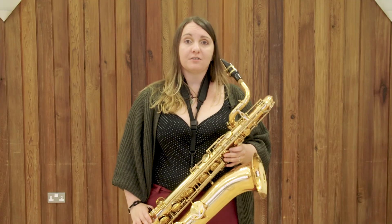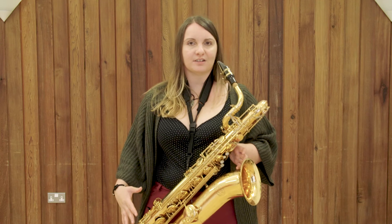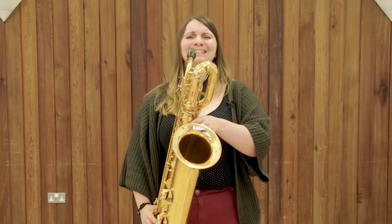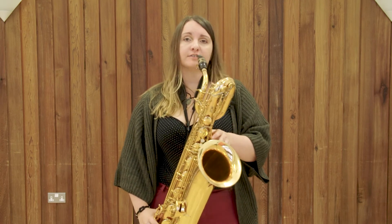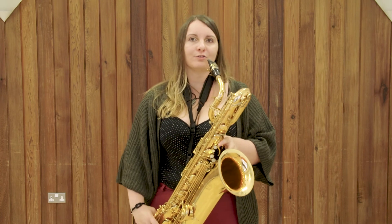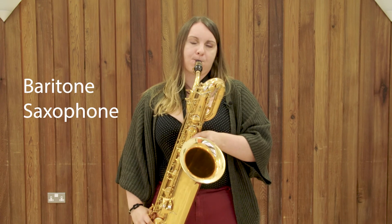I'm now going to talk to you about the saxophone. This is a really popular instrument for people to learn because the fingers are exactly the same as a recorder, even though it looks really complicated. I've got a baritone sax here which is the biggest sax — most people learn on a much smaller one that you'll see in a minute. And now Miss Smiles and Mr Robinson are going to show you the whole saxophone family.